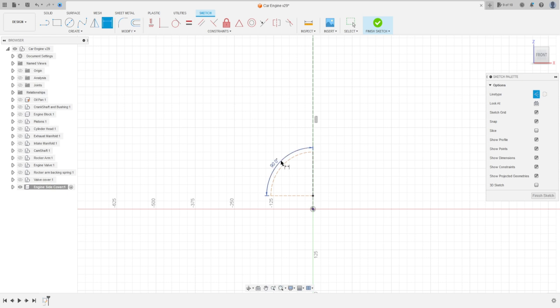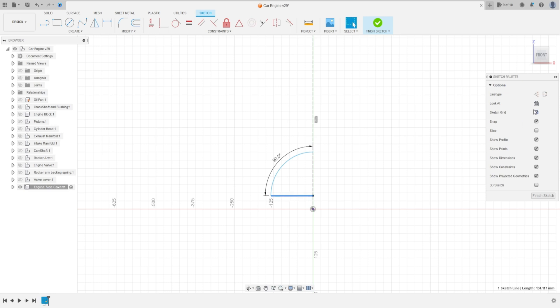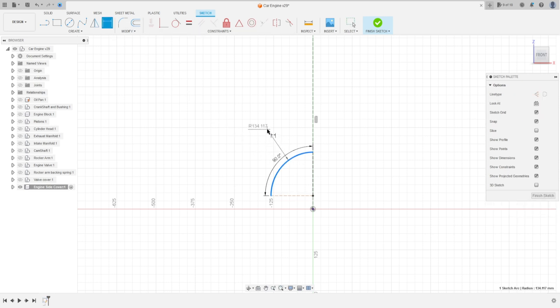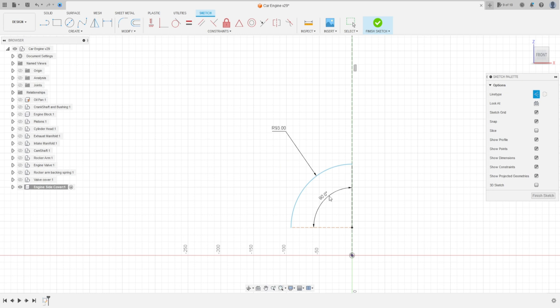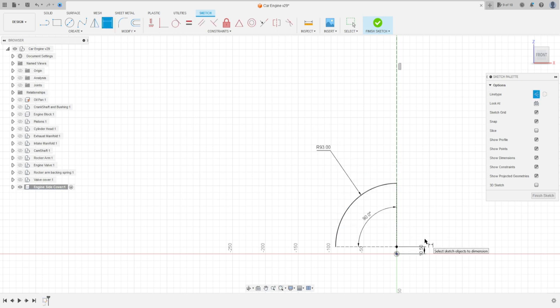Go to Sketch Dimension, set the radius here. Remove the construction line. Set the radius to 93 millimeters and press OK. Now, using the old sketch image again, the distance between this point and the midpoint here is 10.5 millimeters.